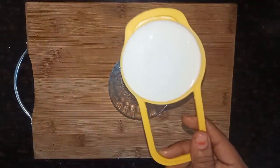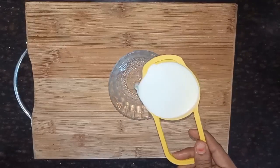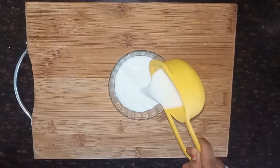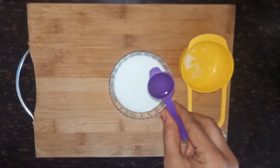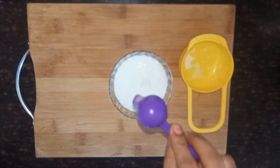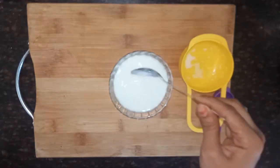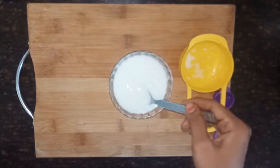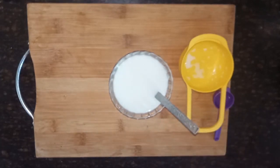Put 1 tsp of vinegar. Put the lid on the bottom.